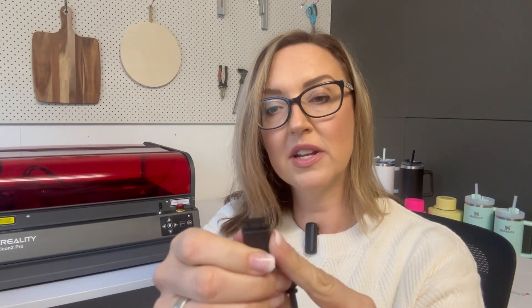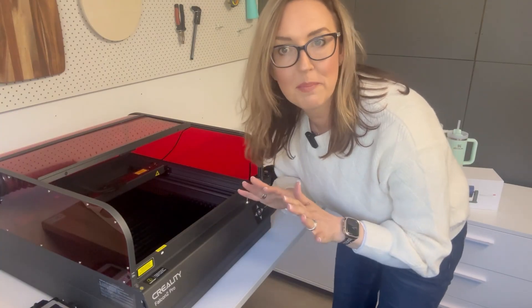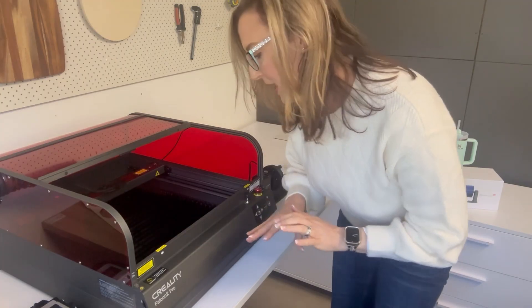In the box you'll have your actual rotary and you'll have a connector cord. On one side you have the four little pins; on the other side is more of a little solid piece. The side with the little solid piece goes into the end of the rotary, and the four-pin section connects into the actual laser itself. I've got my laser turned off at the moment so that I can safely plug it in without worrying about any power.